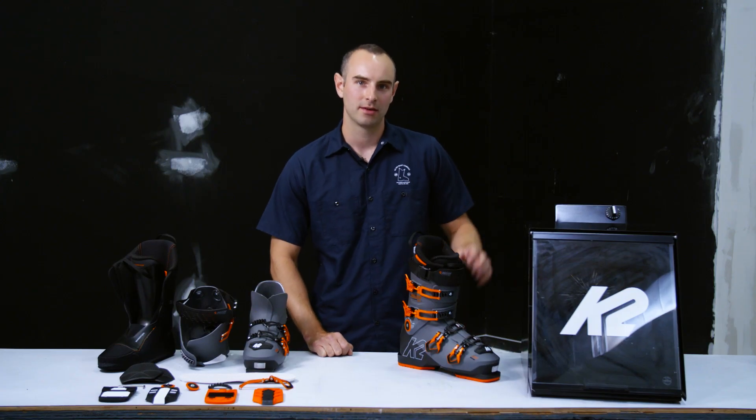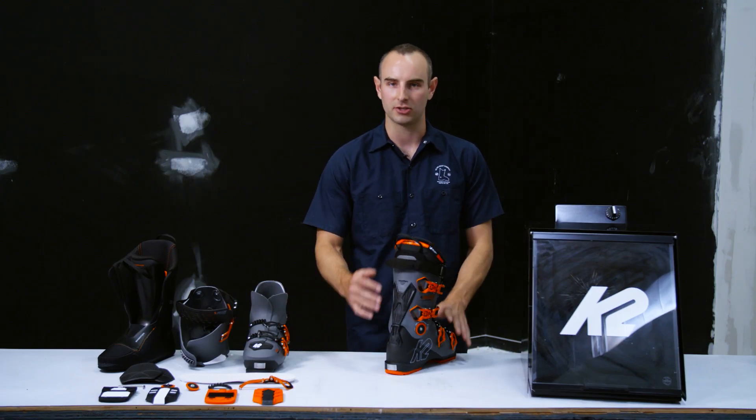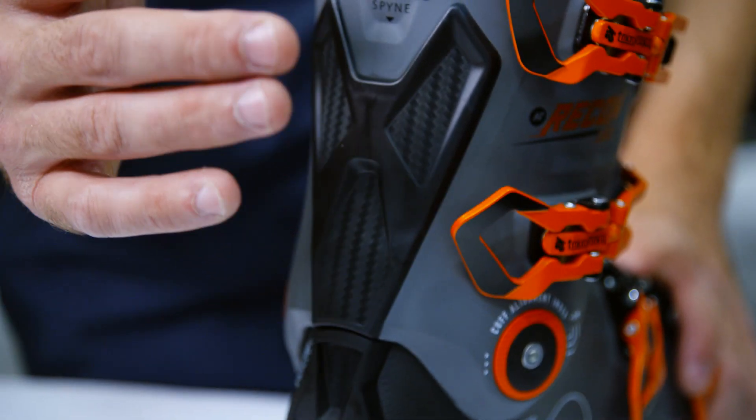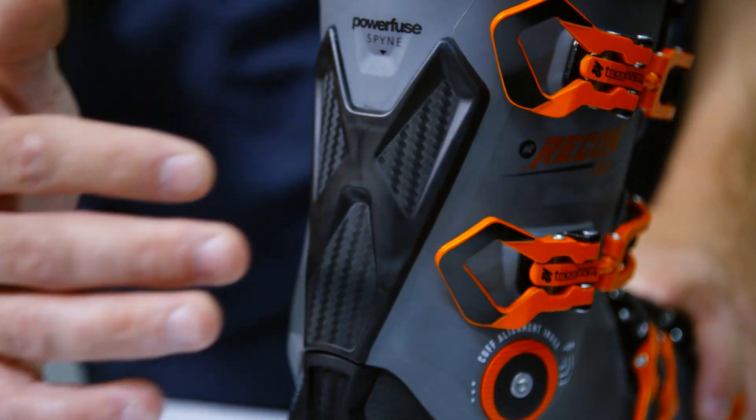Second, it's the performance. We have the Power Fuse Spine in the back of the shell, which is a connection between the cuff and the shell that governs the flex of the boot, but it also absorbs energy throughout the terrain as you're moving through it.